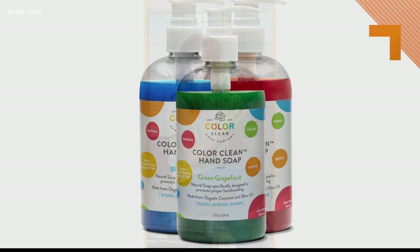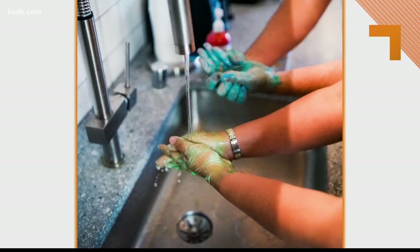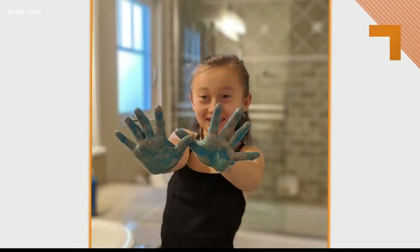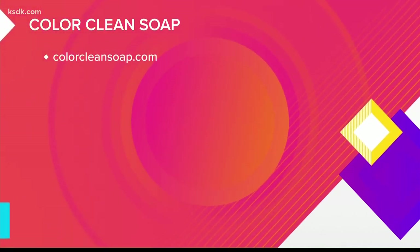It doesn't have any synthetic detergent and is made from premium natural ingredients like organic coconut oil, organic olive oil, and shea butter, making it gentler on your skin. It also has a gorgeous, clean scent from its grapefruit and tangerine essential oil blend. You can purchase the soap at colorcleansoap.com.